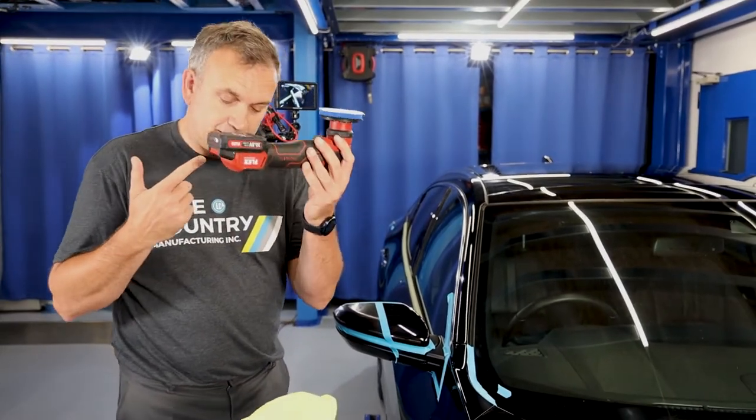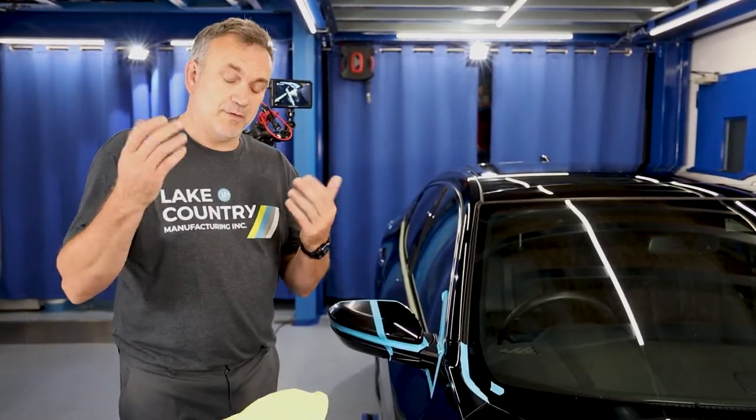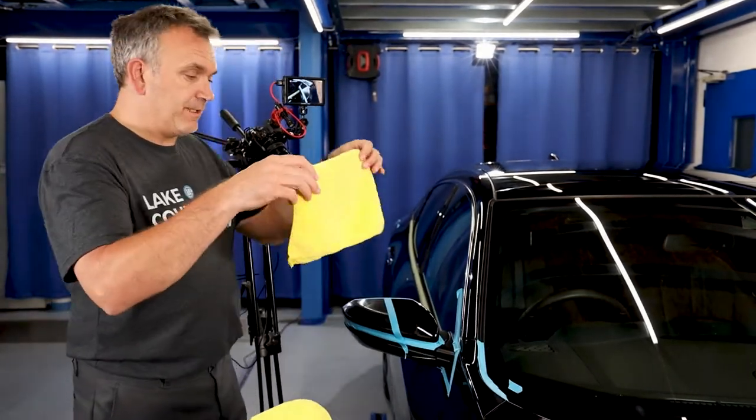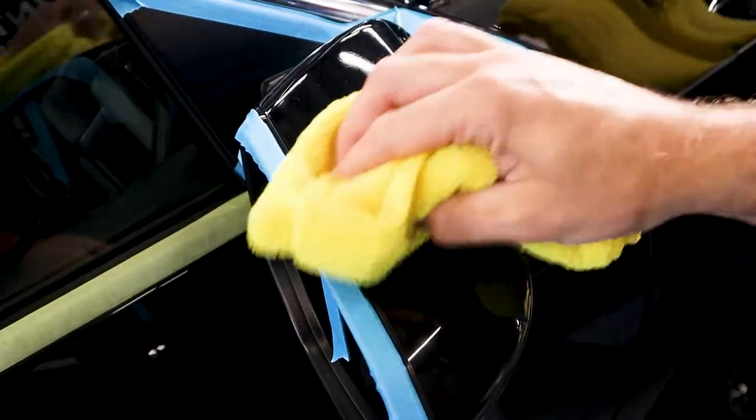So if you weren't aware, we actually make microfiber pads in one inch, two inch, as well as three, five, and six. I'm going to wipe it off carefully — dry — so no alcohol, no chemicals yet. I just want to inspect the finish.